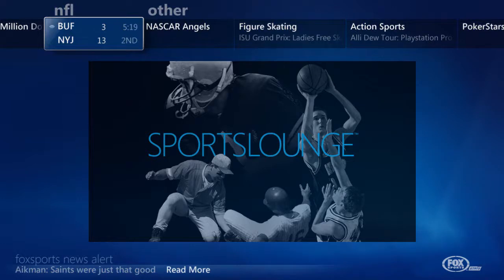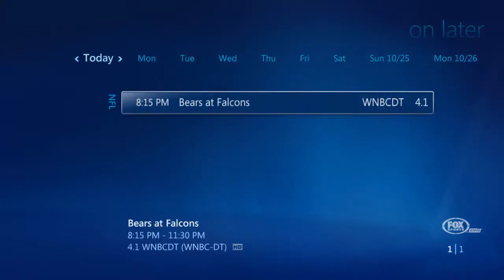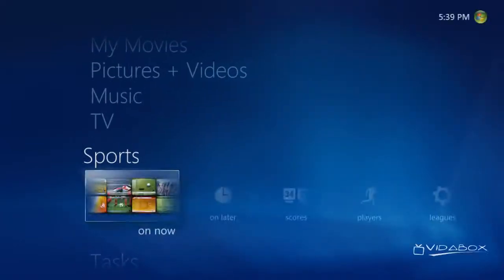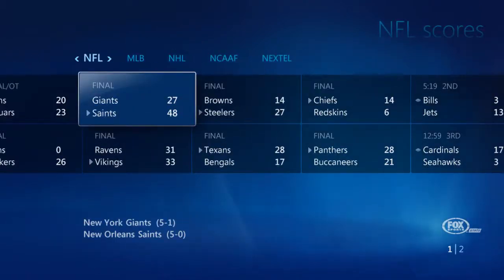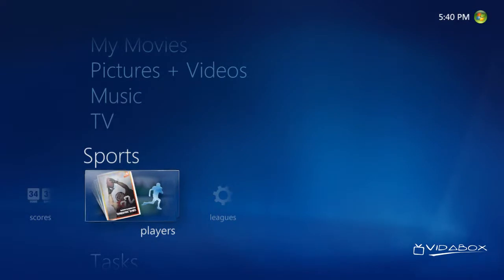At the same time, if we go back onto the sports strip again and pick On Later, we can see the games that are coming up in the future and set them to record automatically so that I don't miss anything. Let's go back to the main strip. With Scores, I can check out the latest results from all the different leagues. And with Players, I can create my own custom list to follow stats, and much more.